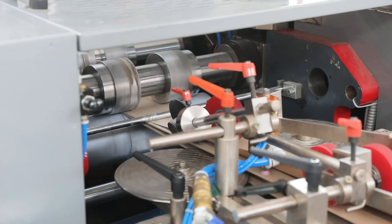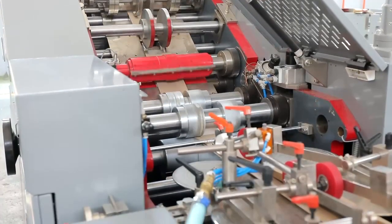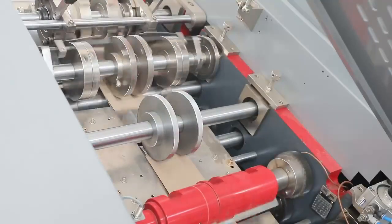Edge gluing, tube forming, cutting, bottom forming, and bags collection with counting are all fully automatic, achieving the highest operating efficiency and labor saving.